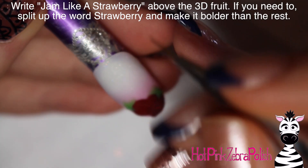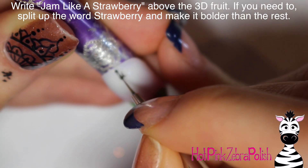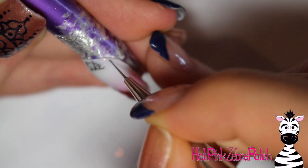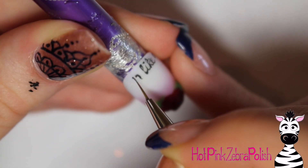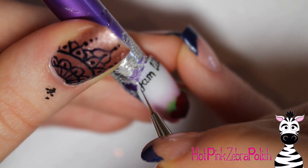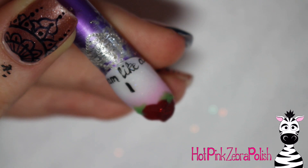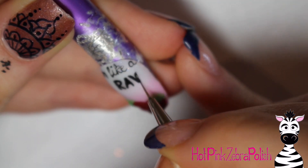With black paint, we're going to write 'Jam Like a Strawberry' above the 3D fruit. This is the only one where I kind of split up the word, because 'strawberry' is a very large word to write in one line across the nail — it's almost too big. I wanted all of the fruit words to be bolded and really big on the nail, so I decided to split up the word strawberry: 'straw' on the first line and 'berry' on the second. You can put it all together if you prefer — that's fine. I just thought it'd be easier to read if it was split up.